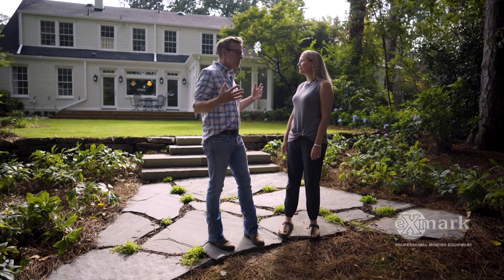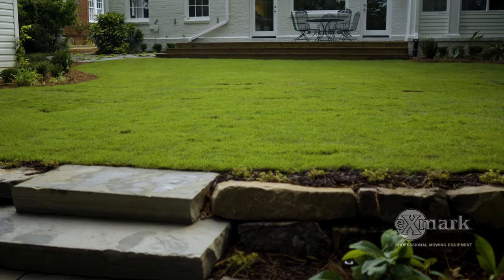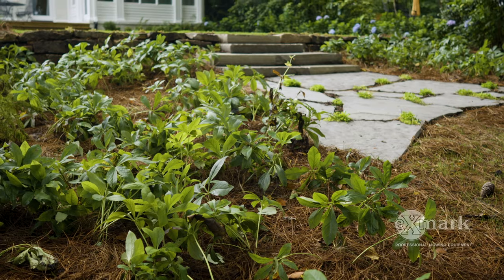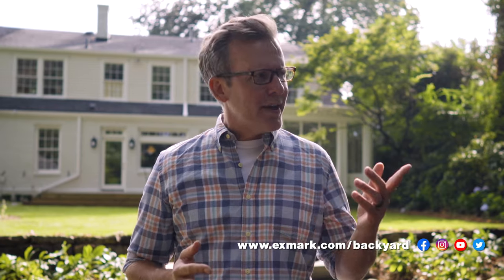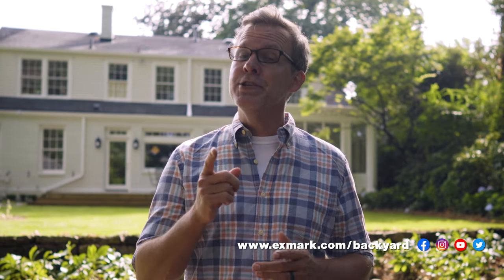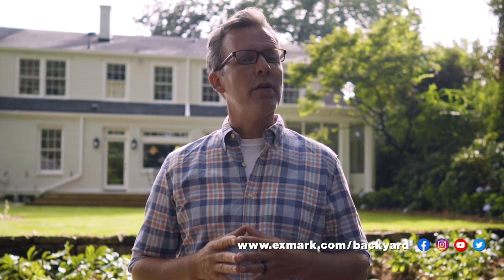Well, I'm back on site with Holly, and I cannot believe this is the same space. This boulder retaining wall not only leveled things out and made it more usable — with a mix of the boulders, lenten roses, and ferns — it did it in such a beautiful, natural way. Great job, Holly. Thank you, I appreciate it. I'm sure the homeowner is thrilled. They are! Holly and our friends at Exmark really hope this video has helped you better understand how you can improve the use of your outdoor spaces with the addition of a boulder retaining wall and do it in a beautiful, natural way. Check us out at Exmark.com/backyard for more Done in a Weekend Extreme project ideas. Take care.